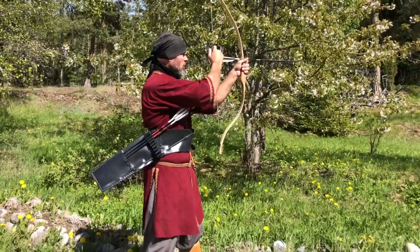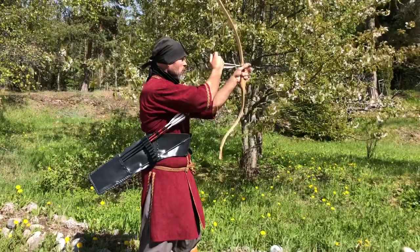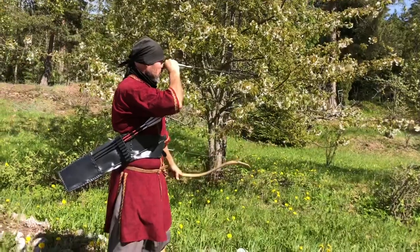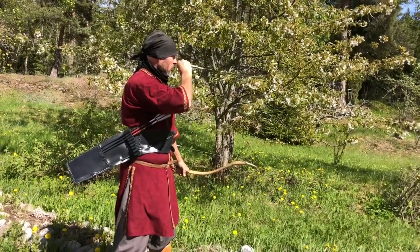When the nocking is completed, the arrow is already turned horizontal with the tip pointing to the target, like a unicorn or laser eyes or a Pinocchio nose.